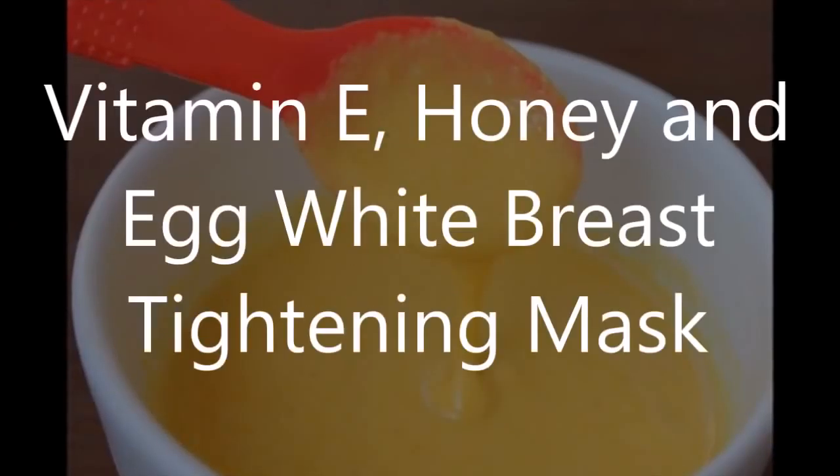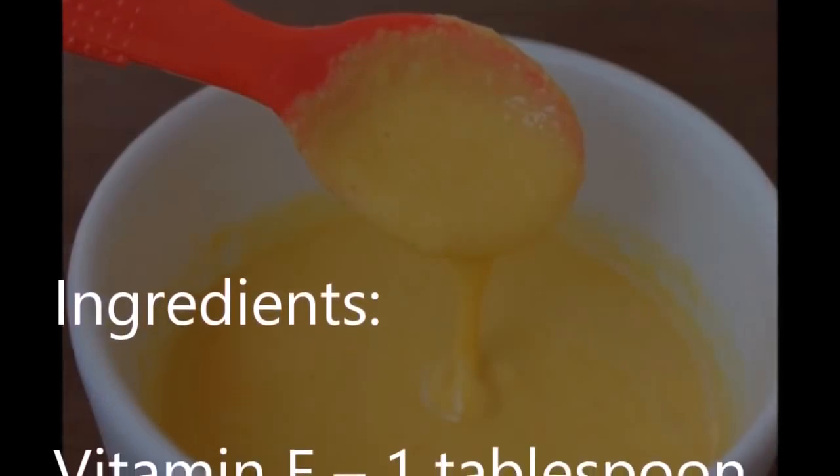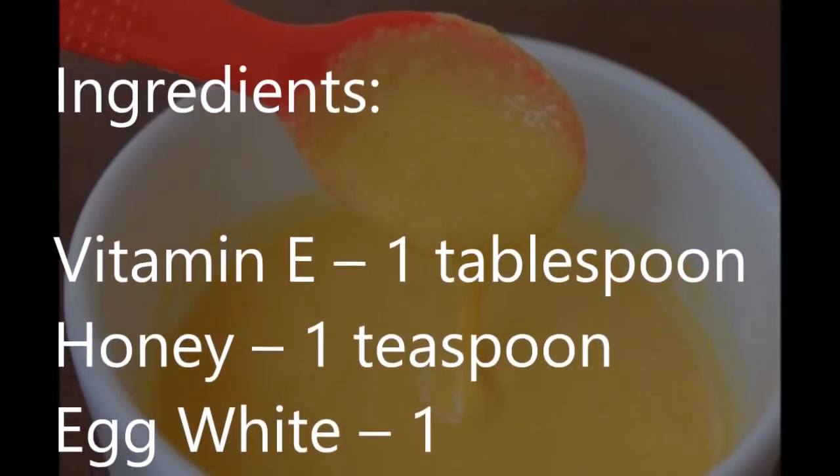Vitamin E, Honey and Egg White Breast Tightening Mask. Ingredients: Vitamin E — 1 tablespoon, Honey — 1 teaspoon, Egg White — 1.